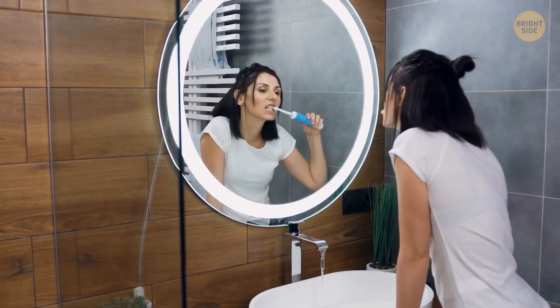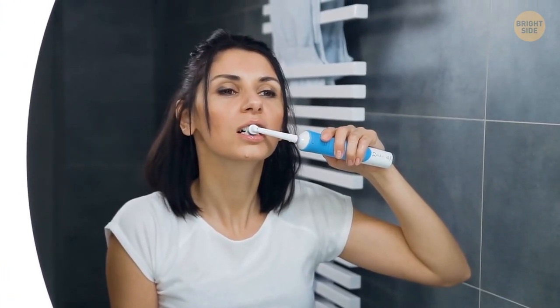Don't brush your teeth with an electric toothbrush using fast movements. The electric toothbrush should pass smoothly through the teeth.